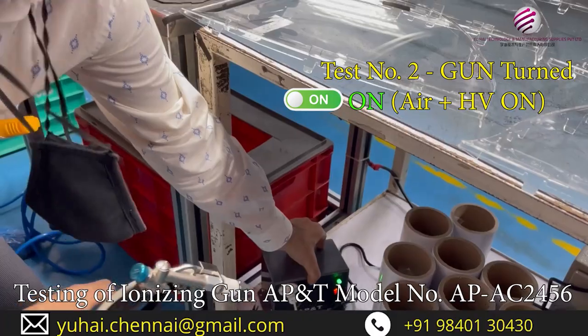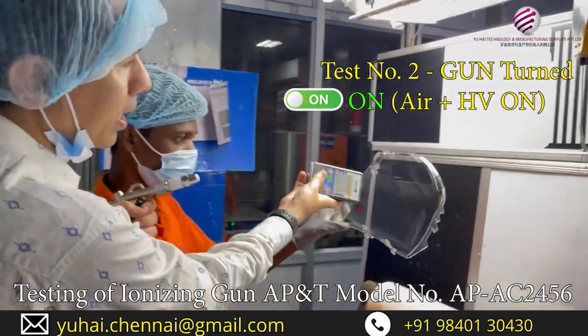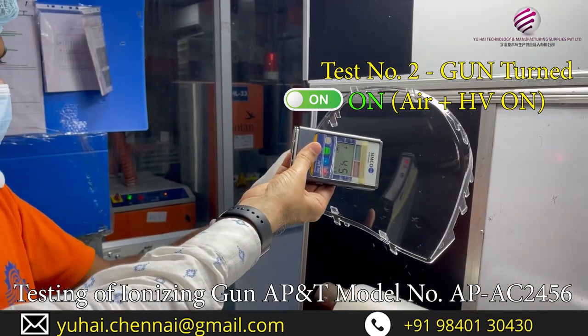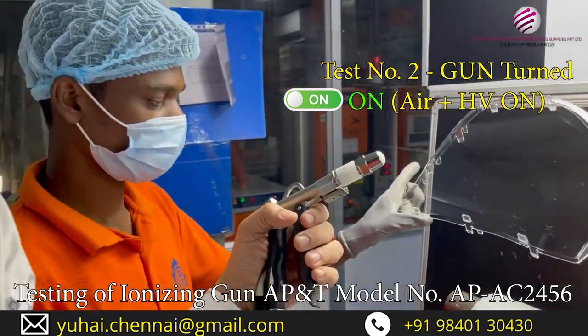Now the power is on — can you see green here? Now we will be doing the same test. So let us see before: we are seeing 3.8, 3.64, 4.5 — whatever is the static charge we are seeing. The gun is powered on. Let us see.